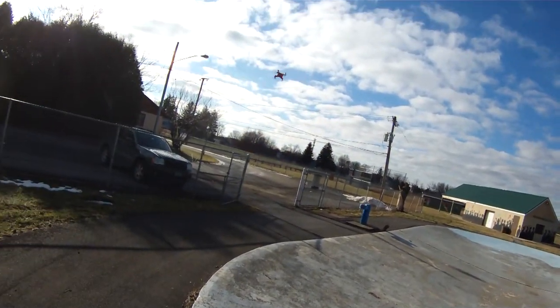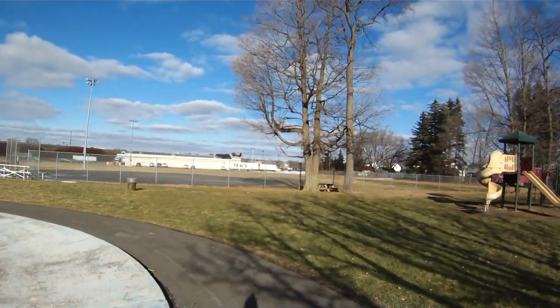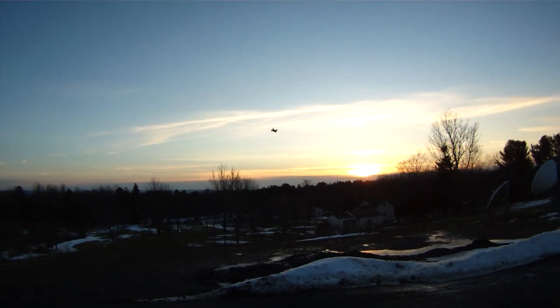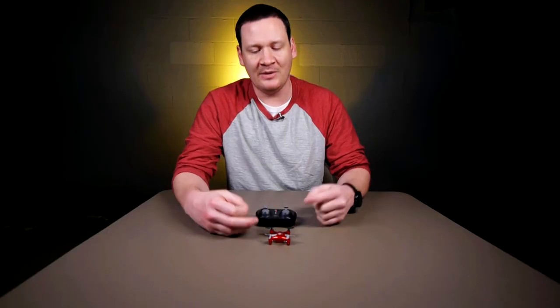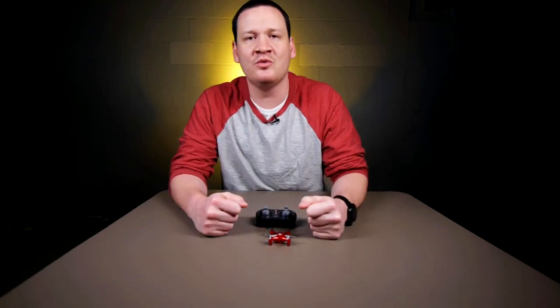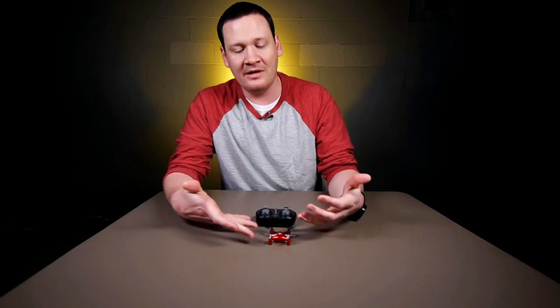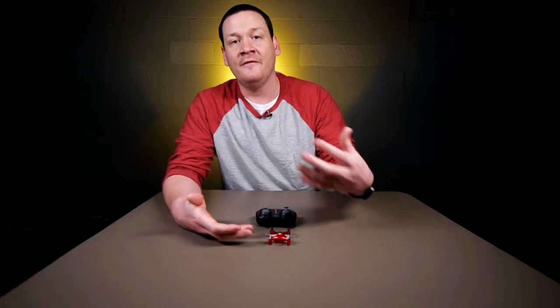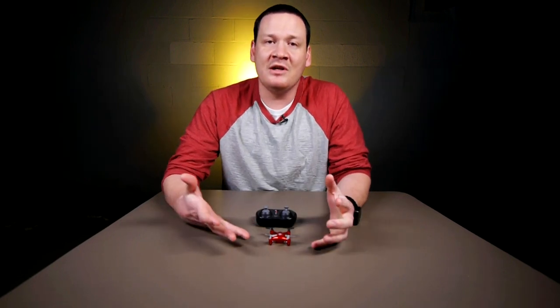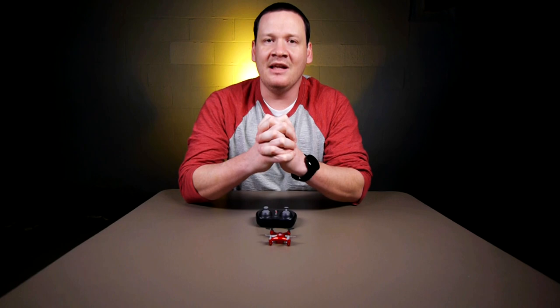I'm definitely going to be checking out more Propel products in the future since I like this one so much — they have other quads and RC helicopters in candy apple red too. The Propel Atom 1.0 micro drone is a winner. They sell their products at Brookstone and Academy Sports, which is where I got mine — fast shipping, no problems, great experience. If you like this video give me a thumbs up, subscribe to my channel, and if I missed anything hit me up in the comments. Thanks for watching — happy flying everyone!